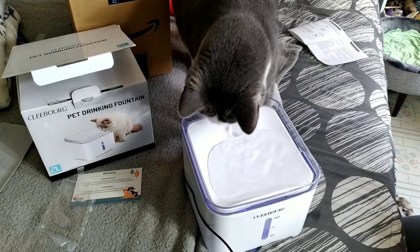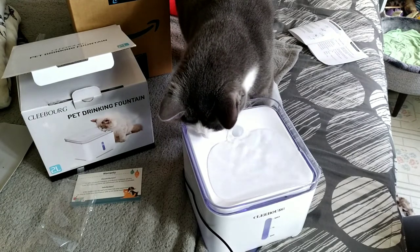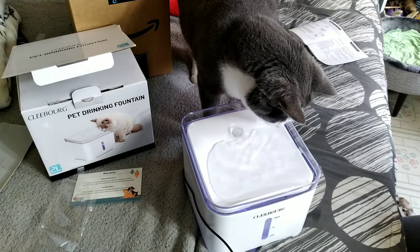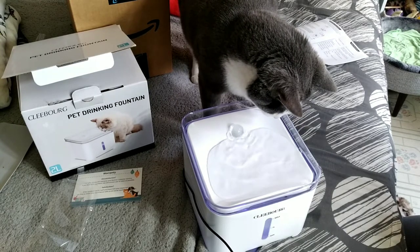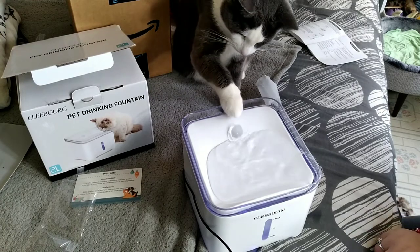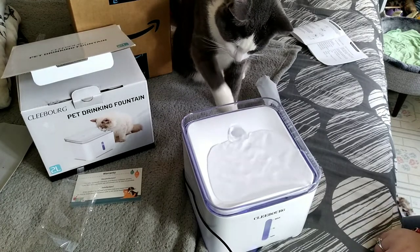He'll be drinking from it before you know it. The thing is, he likes little running streams — I have to leave the faucet on for him sometimes so he can drink. We actually have a slight leak in the bathtub so he enjoys just sitting in the bathtub drinking water. There he goes!